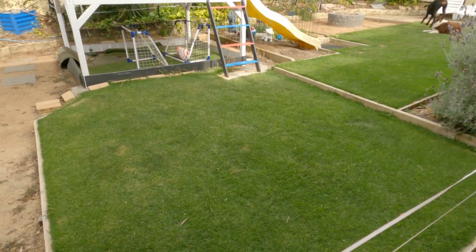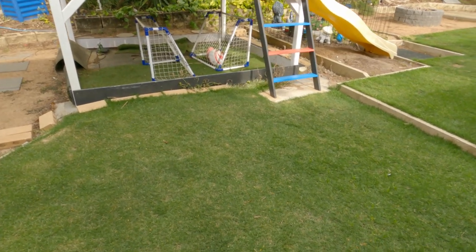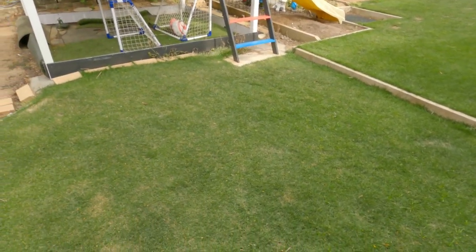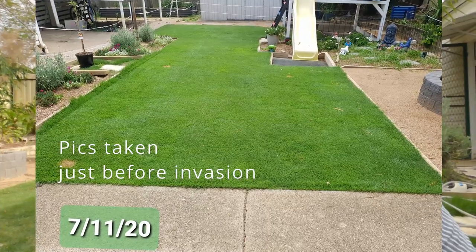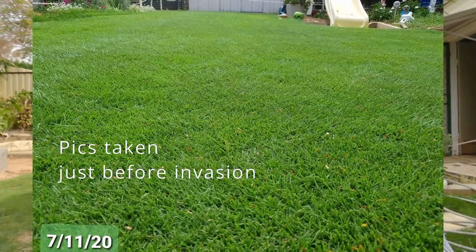This is what it's like now. This is a little video of a few issues that have come up since I got my grass. I joined what I call a Facebook lawn nerds group to try and figure out how to problem solve some of these things.